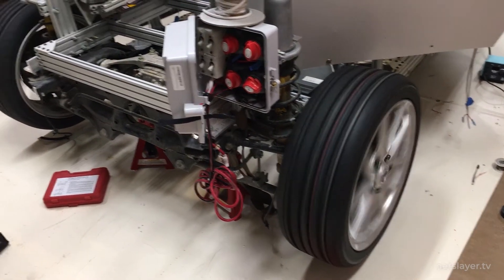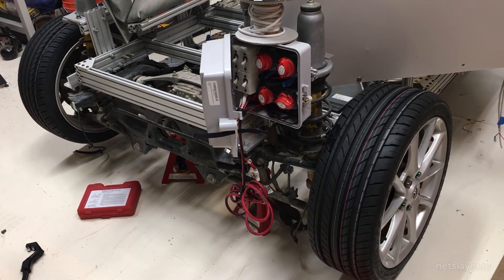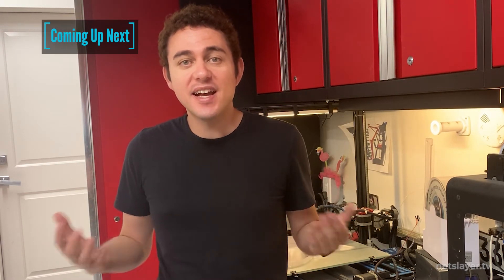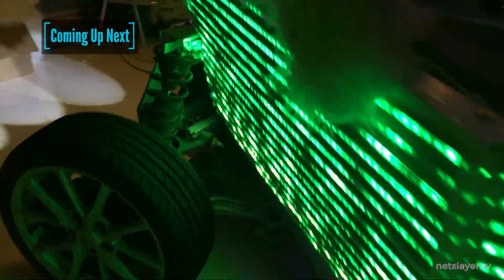If you liked this episode, be sure to give it a thumbs up. Hit the subscribe and notification buttons to be alerted for new episodes each Thursday. Now we have a car that's actually drivable, and just in time — this is one month until Burning Man. On the next episode of Building EnterGuys, we're going to build the seats, install the lights, and the sound system.